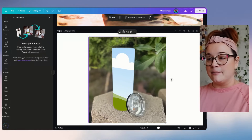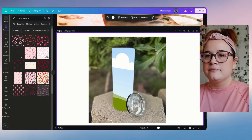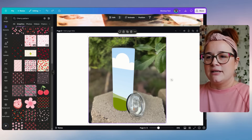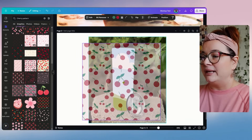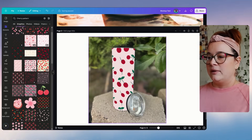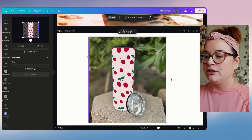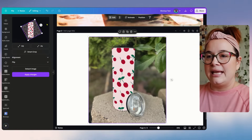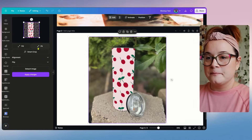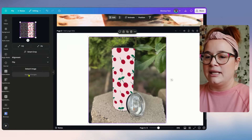Let's type in 'cherry pattern' and find a design — I like these cherry designs. Select one so it appears on the canvas, then wiggle it into the mock-up frame. You can double-click the template to move the design around inside it, tilt it, flip it, use Fill or Fit, and then hit Apply Changes. That's exactly how the custom mock-up template works.